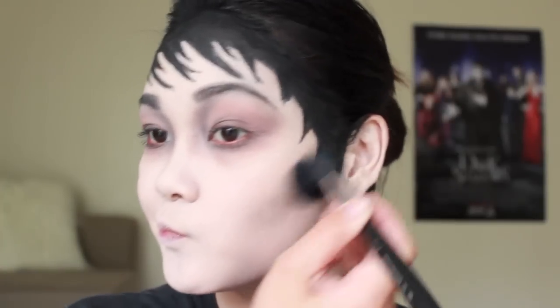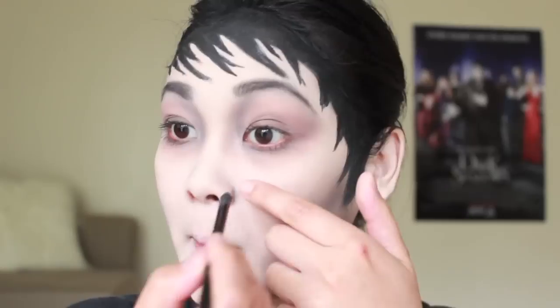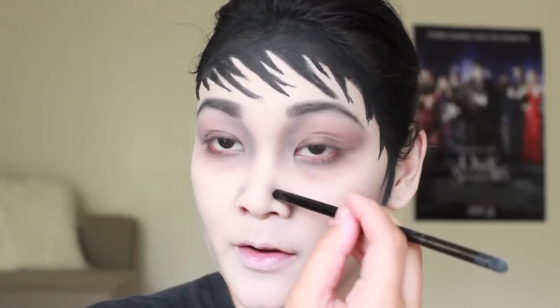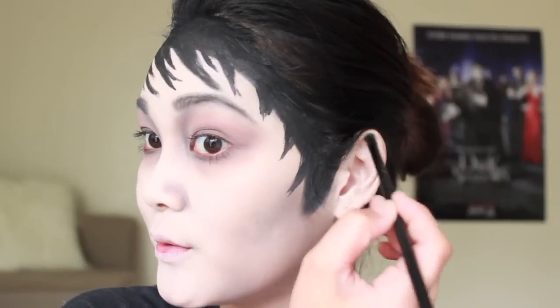Now I'm going to move on to the contour. I'm taking that same dark grey eyeshadow and contouring the hollows of my cheeks and also the sides of my chin, because that's going to make it look a lot more wide and masculine. Taking that same color on a pencil brush, I'm going to give myself a cleft chin by drawing a line on the bottom of my chin and blending it out. I'm also creating more dimension by adding a shadow next to my nose, and in all the crevices and creases of my ears I'm applying that same color as well.